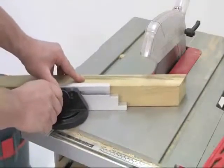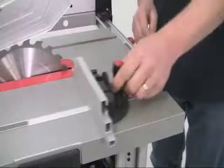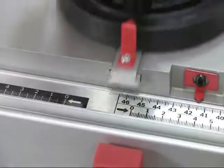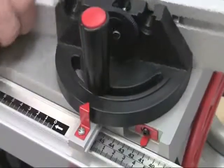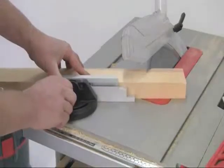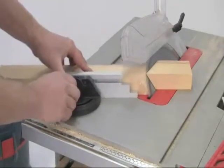For straight cross cuts or angles, a mitre guide is provided with the saw and can be used on either side of the blade. It runs in a T-shaped slot for extra stability and allows for cuts up to 60 degrees either way. Combining a mitre angle and a bevel angle produces perfect compound cuts.